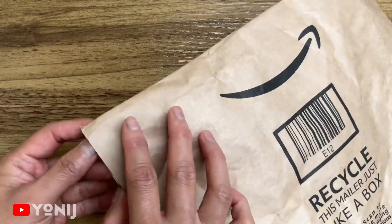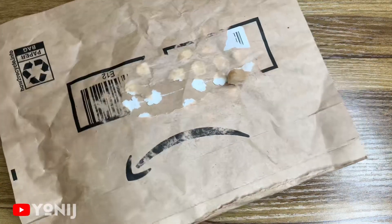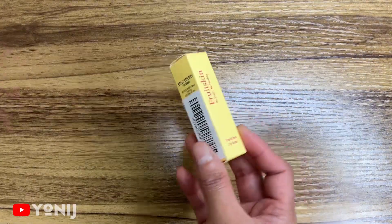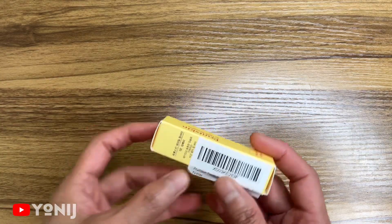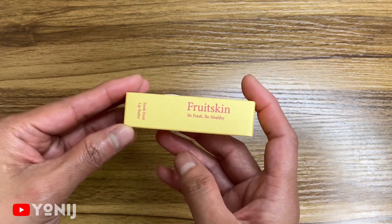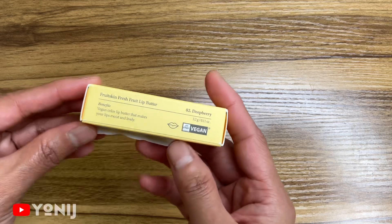Hey guys, I am back! Today we're gonna be unboxing the Fruitskin Lip Butter. I cannot have a lipstick — well I can, but I don't like lipstick. So after doing some research and reading reviews, I decided I would like to try the Fruitskin. Apparently this is all natural, it's vegan and cruelty-free, supposed to be a fresh fruit leaf butter.